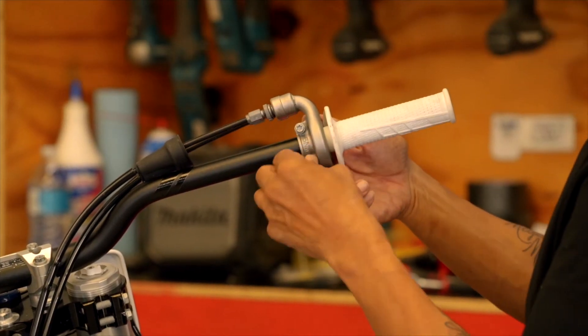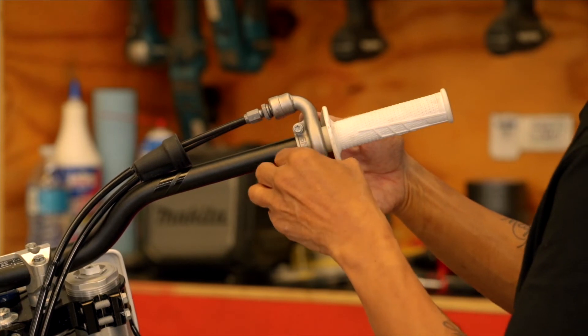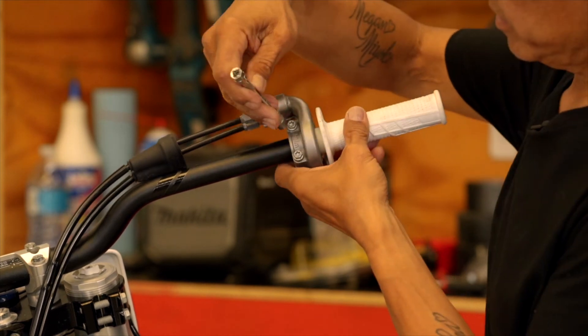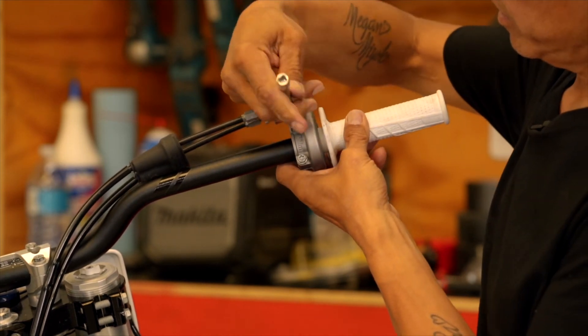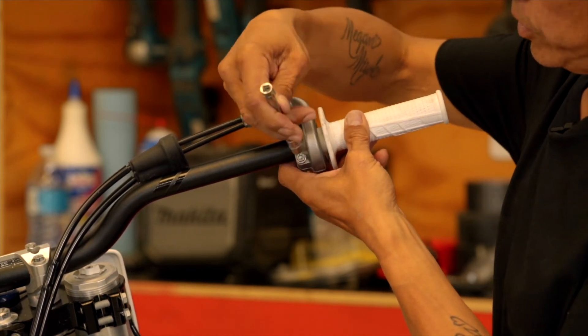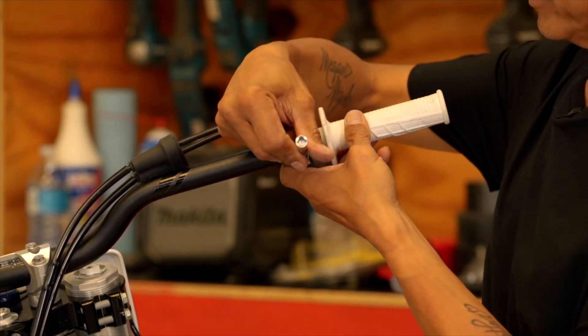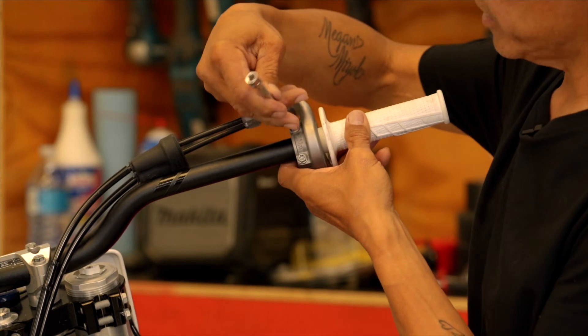Always best to start the bolts by hand so that you don't cross-thread. These two you want to snug up evenly so that the throttle housing is closed evenly top to bottom.